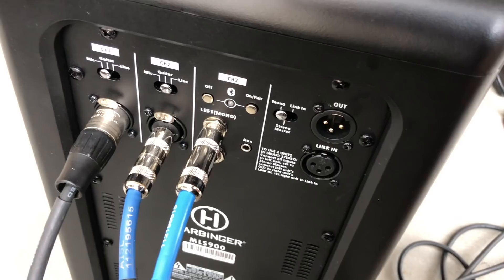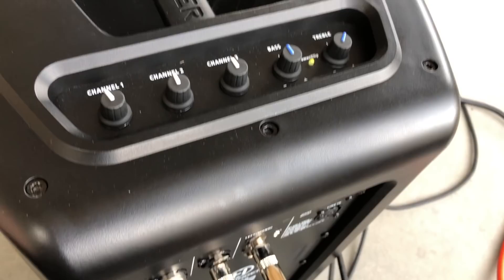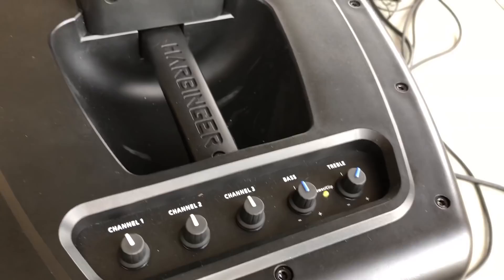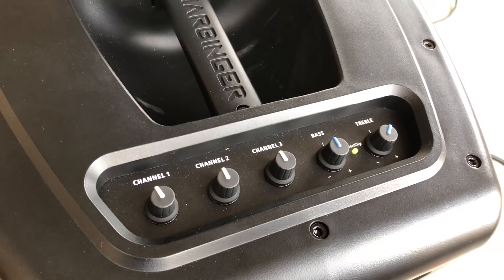Once I have everything connected and the power on, I will set everything to noon on all the channels, then loop my drums and loop my guitar and do the levels that way, and then finish off doing my vocal levels. And then, of course, setting the treble and bass to what sounds best.